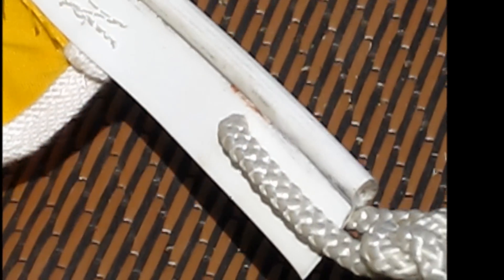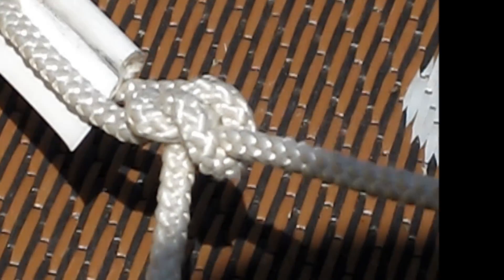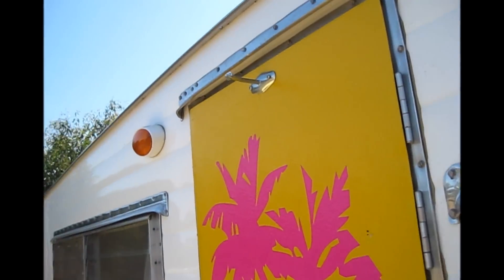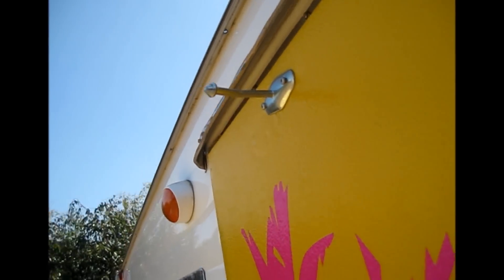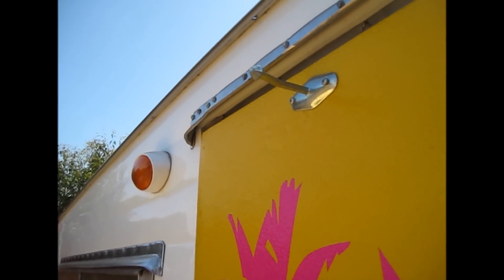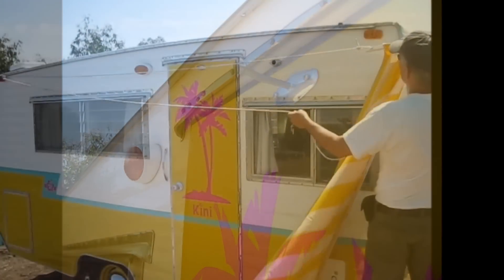I drilled a hole in the plastic and tied the end of my rope to it. Make sure all your windows and doors are closed first. I unfortunately have one of these doorstop things sticking out here, so I'm going to have to stop and get the awning around that — it just takes another second.